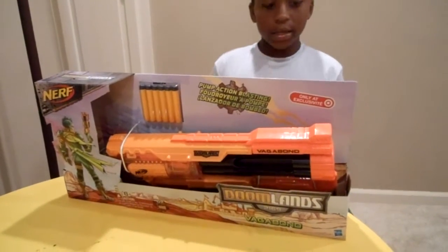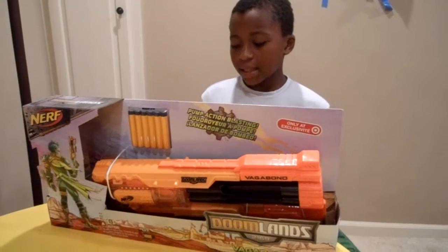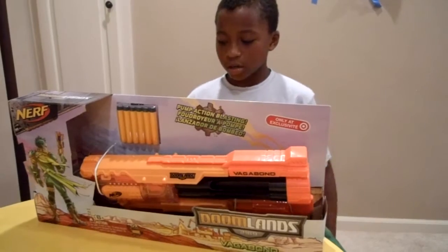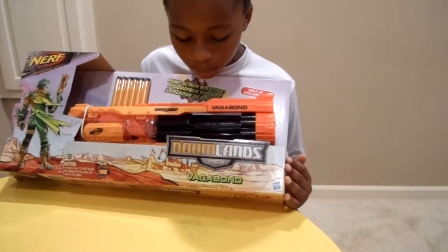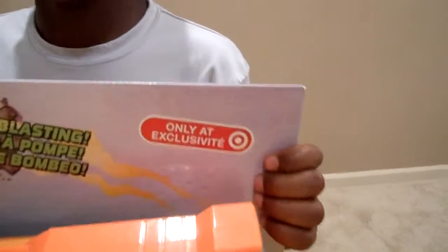The Doomlands theme is like aliens — an asteroid hits the Earth, an infection, aliens come. And I'll show you the back of the box. It's a Target exclusive.